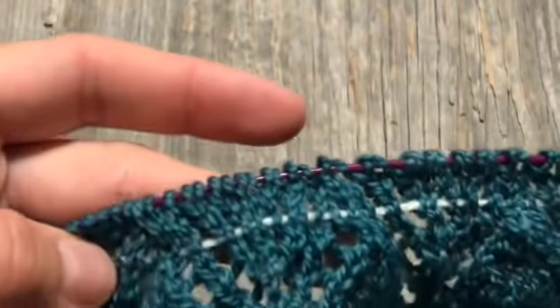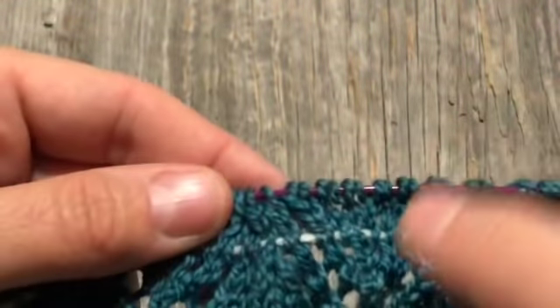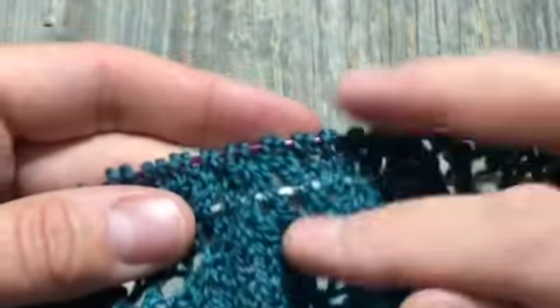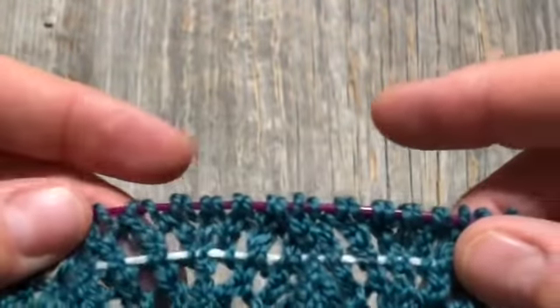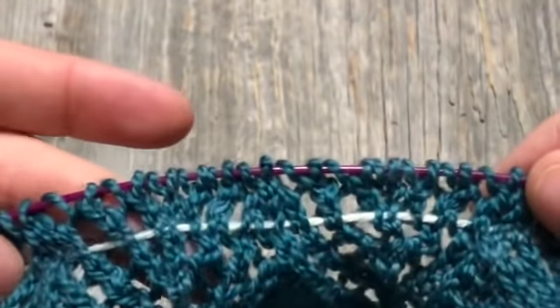If I wanted to put in another lifeline in the next row, I could do that and then take this one out — keeping it five rows up and just alternating like that, going up and up. Some people just leave them in until they're done with their work. If I use lifelines at all, I usually just alternate two. So that's lifelines — and if you don't feel like you need one, may the knitting gods be with you. For the rest of us, we'll use lifelines as needed, and hopefully you understand now how to use them and how they're beneficial.